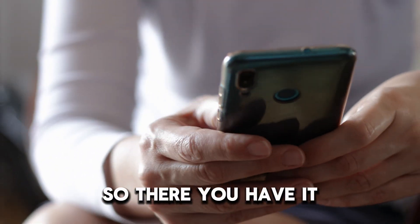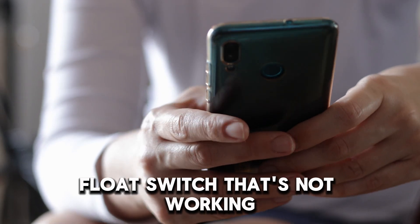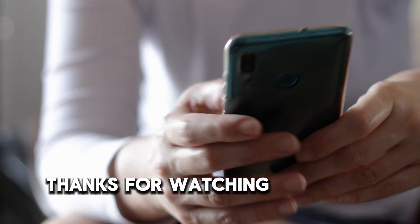So, there you have it. Follow these steps to fix a sump pump float switch that's not working. Thanks for watching. Till next time.